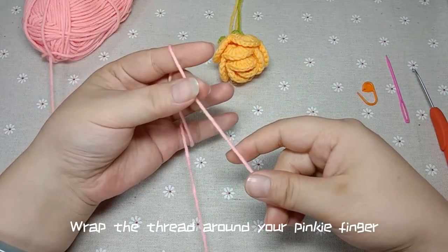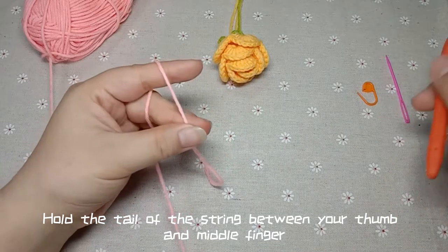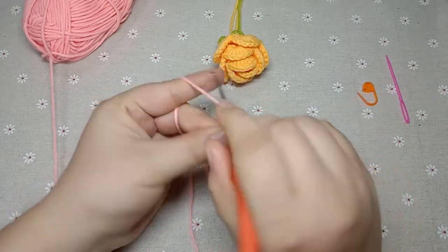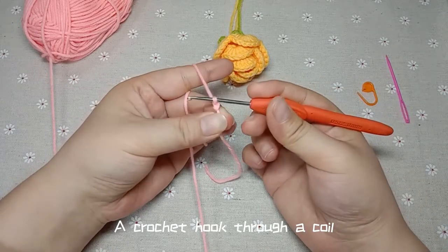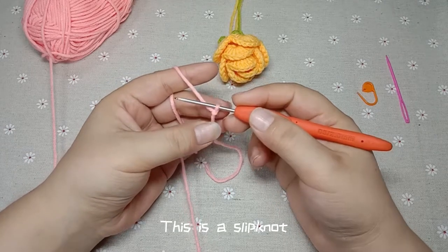Wrap the thread on your pinky finger to the index finger. Hold the tail of the string between your thumb and middle finger. Let's start with a slip knot: crochet hook on the line, go around counterclockwise, put the crochet hook through the coil. This is a slip knot.